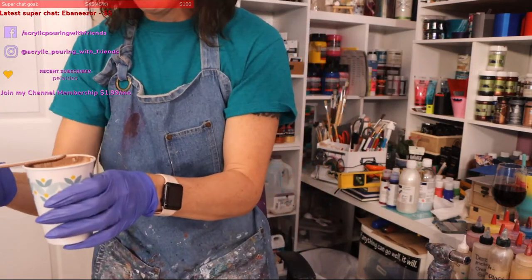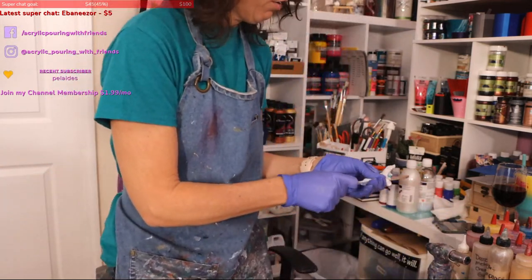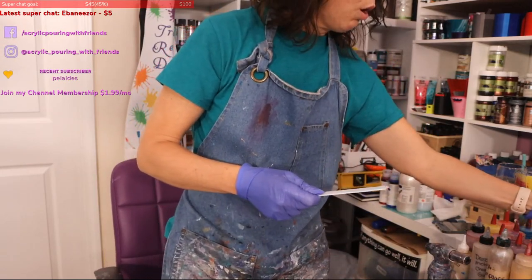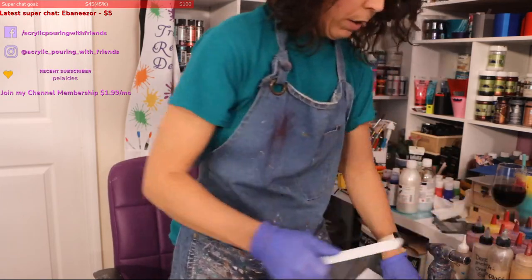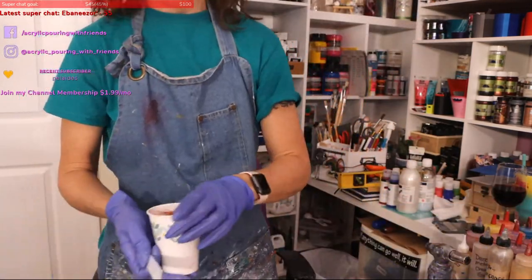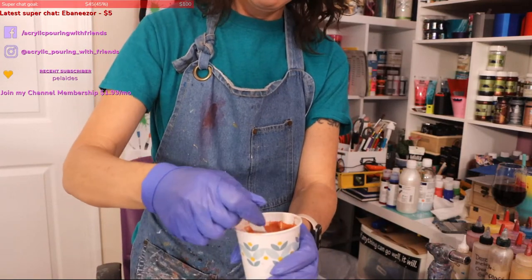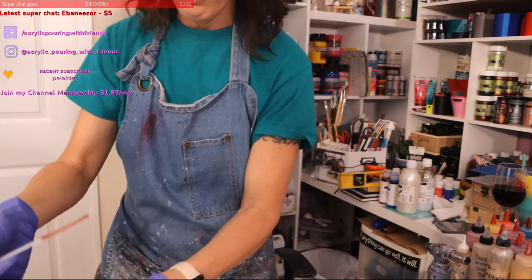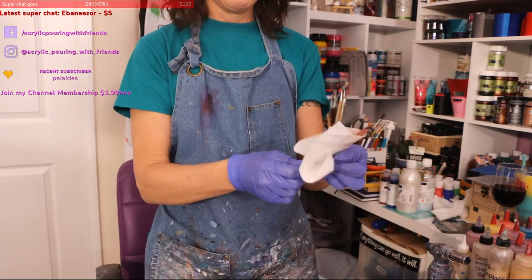There may be some air bubbles in here — swiping them will help clear those up hopefully, and then I'll use my torch to go over them. It doesn't always guarantee you get rid of all of them, but it's part of the whole thing. I usually try to prepare a couple of days before a live, but for some reason I waited this time.